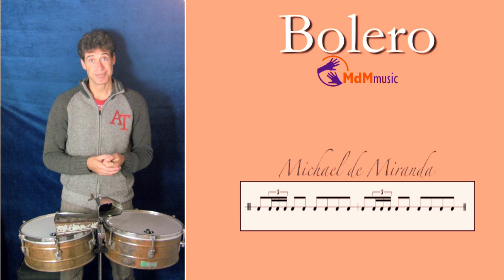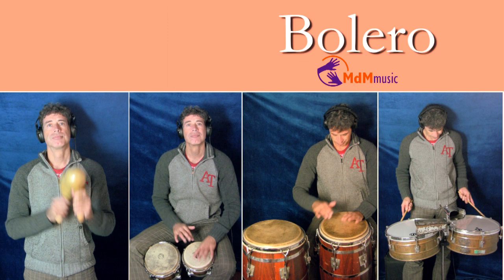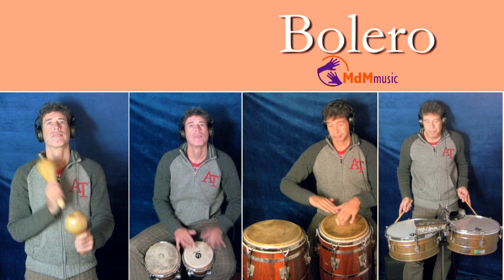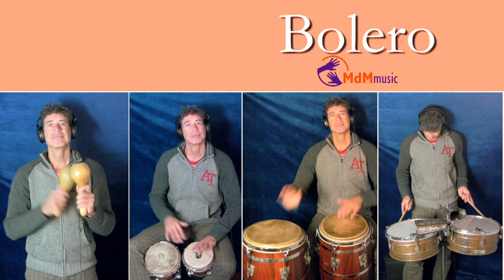Let's combine all the patterns and see how the bolero is sounding. I hope you like this rhythm and I hope you can use it — this ballad rhythm from Latin America. Have fun with it, and hope to see you next time. Bye bye.